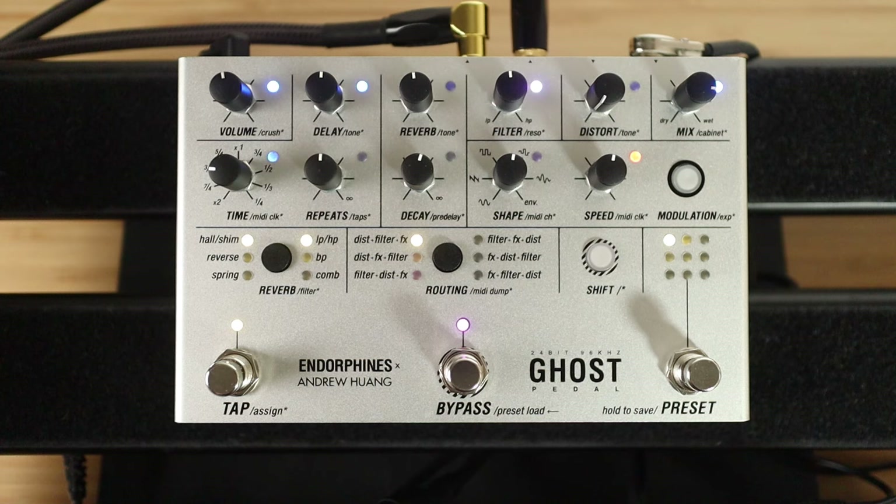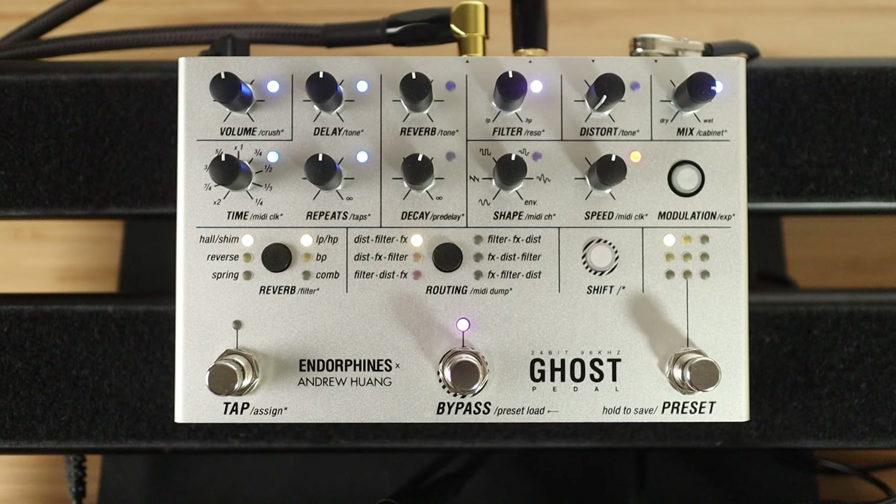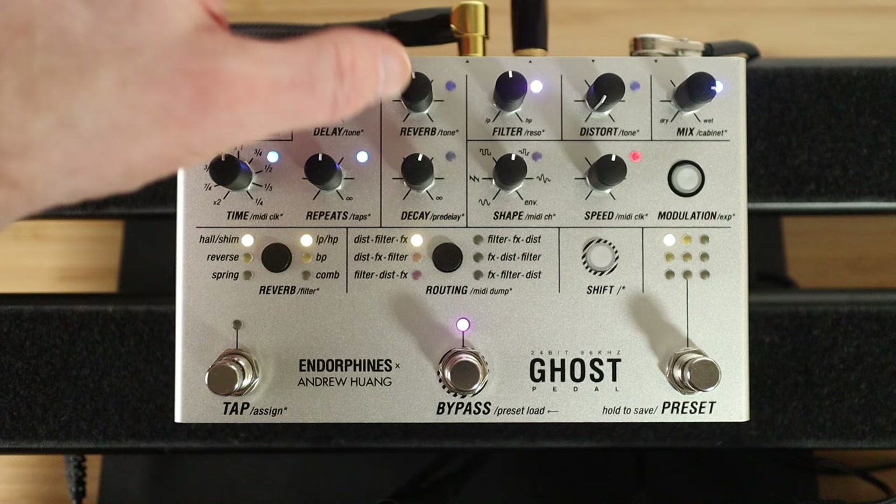The further anti-clockwise you get, the quicker it gets. That's almost like a super quick slapback. We'll leave it in the middle, and then repeats — that gives us a nice digital delay. Pretty sweet.